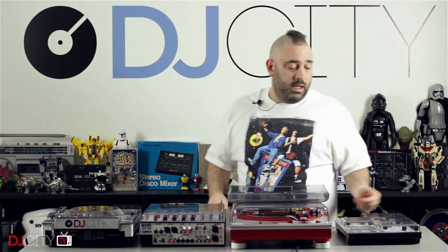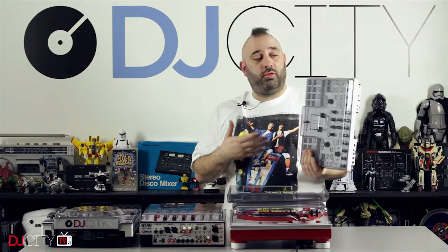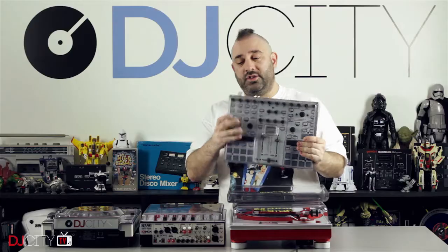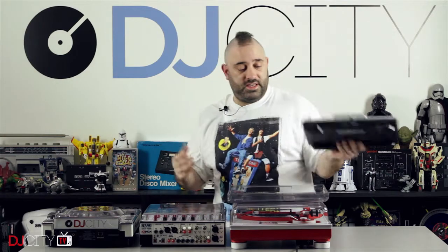I know this because my first Dexaver I bought was for my Novation Twitch. This is pre-Serato DJ — it's an itch controller — and yeah, still on there now protecting the faders and the knobs. I used to carry it in just a record bag with the Dexaver on it and it's still doing the job to this day.